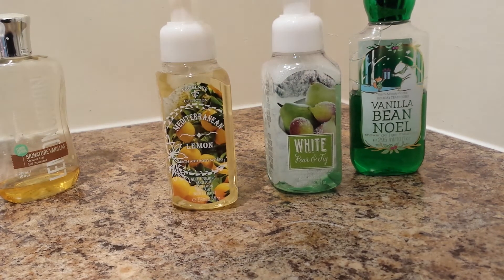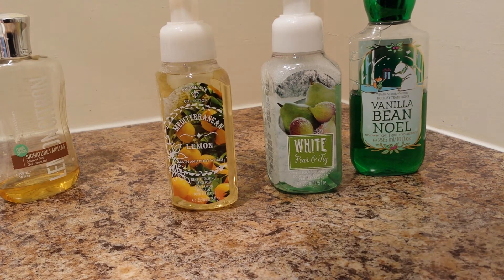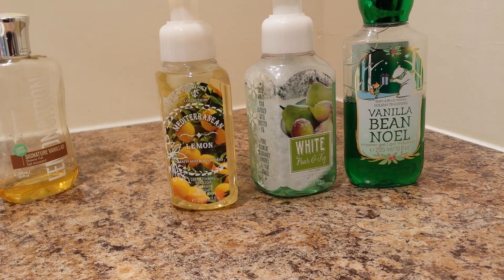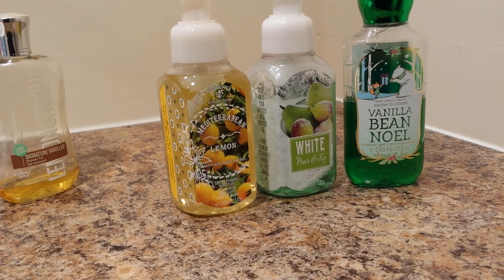It doesn't seem to matter what flavor — I just get ones I like when they're on clearance. I usually hit them at the semi-annual clearance. That being said, if you use coupons and buy containers of shower gel or soap refills that are the thicker ones, and you wait for a sale, you can get them for so cheap — you could be spending 5 to 10 cents for a refill. I really like this product, so I'm going with it, and it keeps it affordable at about 50 cents per refill, which is crazy cheap for a Bath and Body Works product.